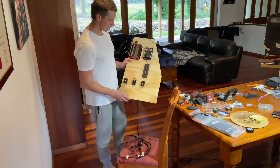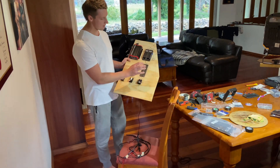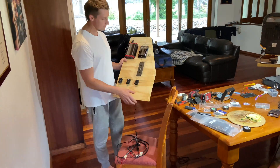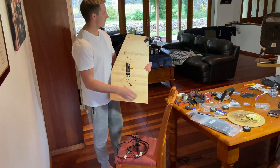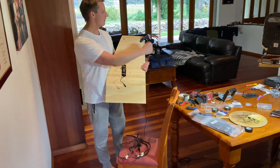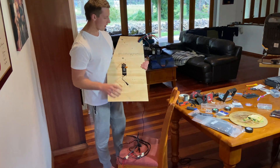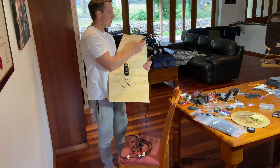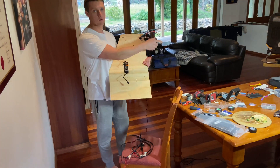We've tested everything. We have our three Anderson plugs, lock switch, fuse bolts, and our DC to DC charger. We're going to have these wires running straight out the back of the canopy — that will go into a plug which goes straight in for our crank battery coming in through the canopy, and this wire here will go to our secondary battery which is also in the canopy.